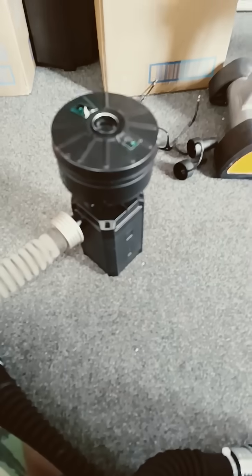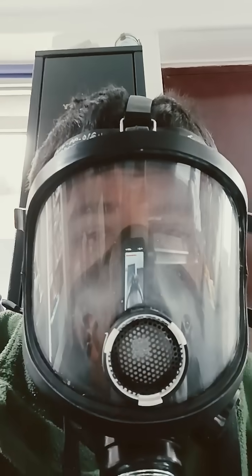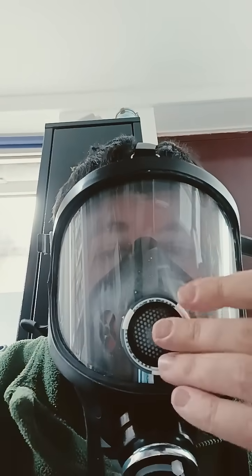As you can see, there's the system there. The mask is starting to fog up because I haven't turned the PAPR on yet. When I breathe out, only a little bit of air comes out because there's not enough pressure. So let's turn on the PAPR.